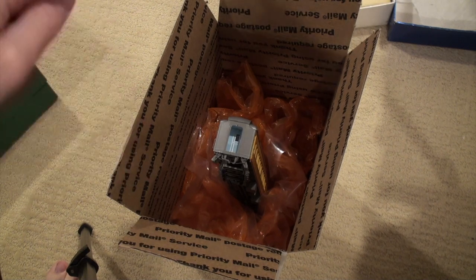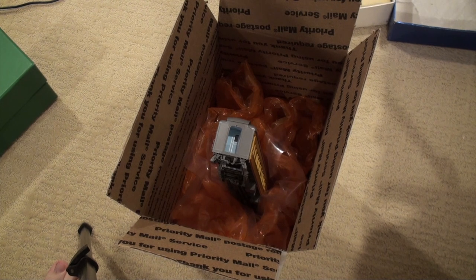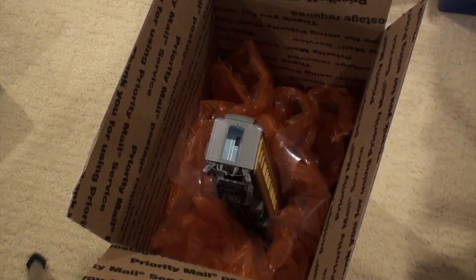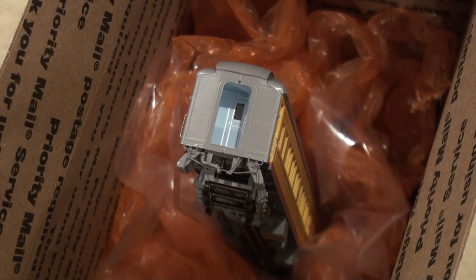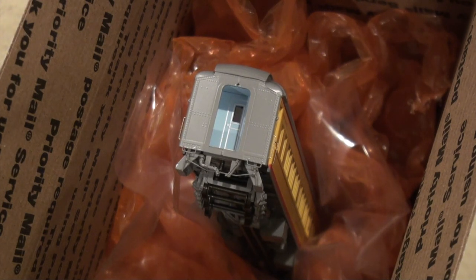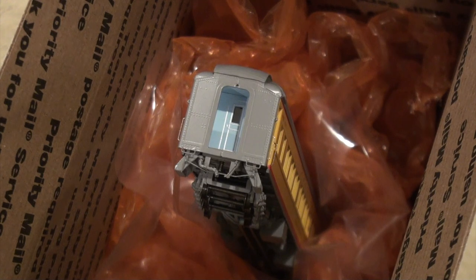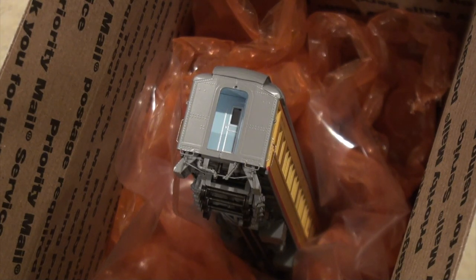I put bubble wrap in the box, and then I put some plastic between the car and the bubble wrap. I don't like having bubble wrap physically touching models. Even though it's plastic and should protect the model, sometimes bubble wrap is sticky — some of the modern bubble wrap is sticky — and it will destroy the paint on any model, plastic or brass.